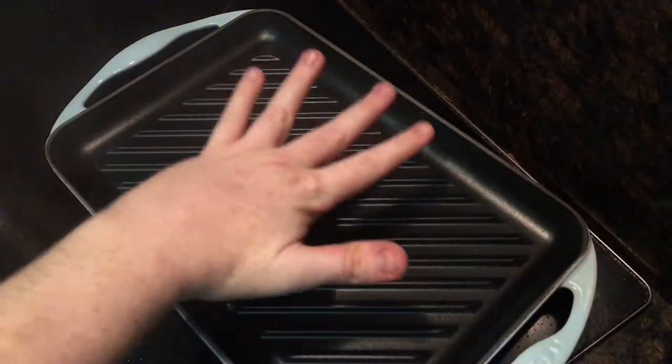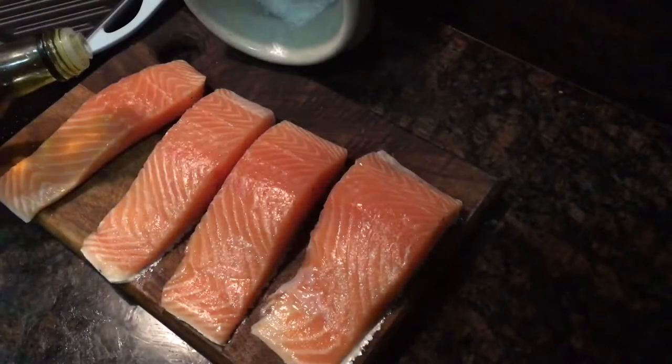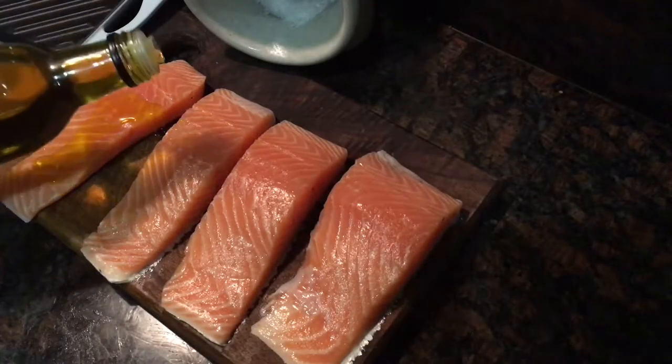To cook the salmon, heat a griddle pan over a high heat for a few minutes to let it get really really hot. As it's heating, line a baking tray with a sheet of parchment and drizzle your salmon fillets with a little bit of olive oil.